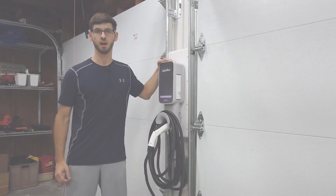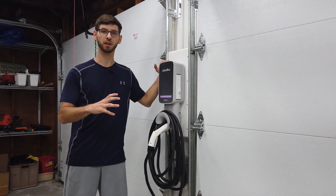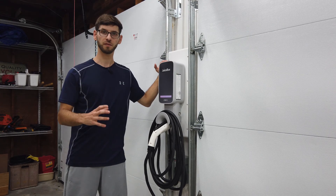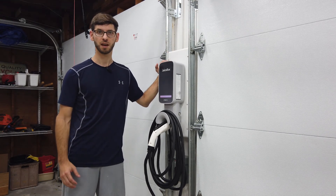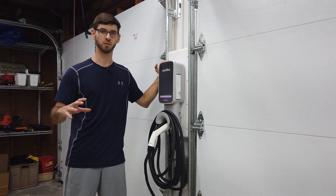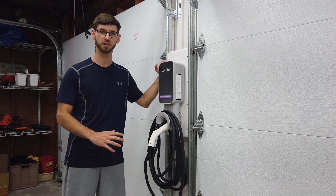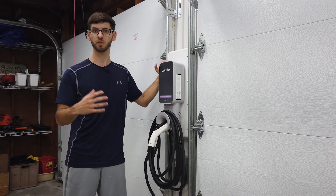You're ready to plug in and charge. We're officially installed and connected to the mobile app through Wi-Fi. The installation is pretty simple as you can see, and in the next video I'm going to be showing you an actual demonstration where we charge a Tesla Model Y using this charger, and then I'm going to give you a personal review of some things that I like and what I don't like about the product.